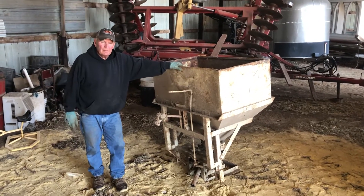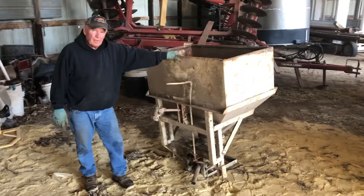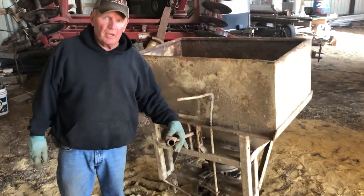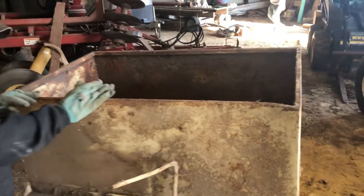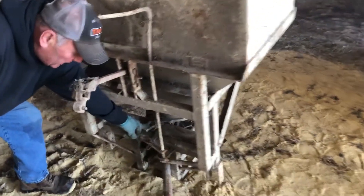Next up we've got a category one broadcast seeder — it's a three-point hitch. Glenn will tell you a little bit about it. It runs on a 540 PTO shaft. We're not sure on the exact bushels, but I'd guess somewhere around a 10-bushel seeder. Down at the bottom they've got a real nice place to adjust for your rates.